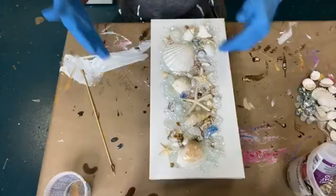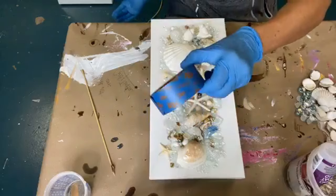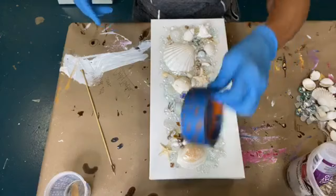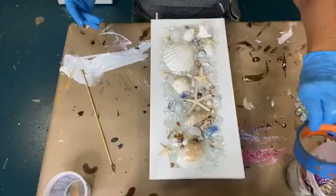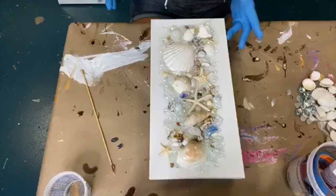Now if you find that you're a little heavy-handed in your resin use and it is running down the sides, the best thing to do is take your canvas before you start and use this blue tape and tape the underside of your canvas, or you can even tape the sides of your canvas. Then you need to pull this after it's dry within 24 hours. If you wait longer than 24 hours, you might have a hard time getting that tape off, so make sure you pull that within the 24-hour time frame.